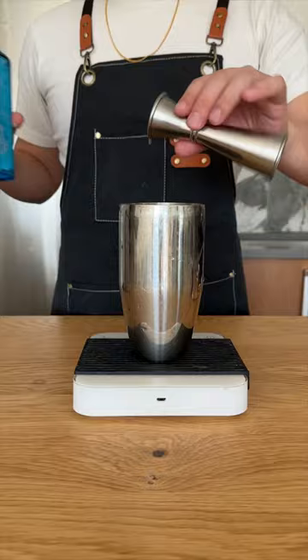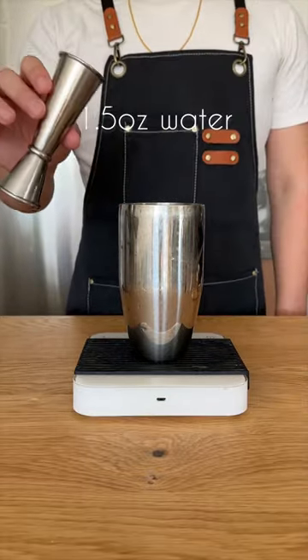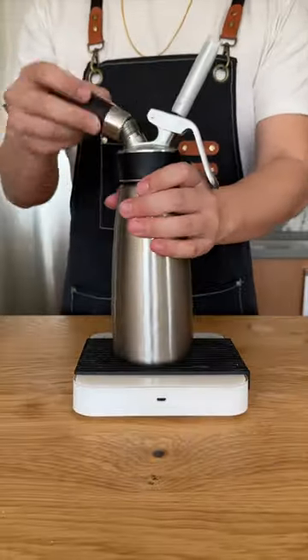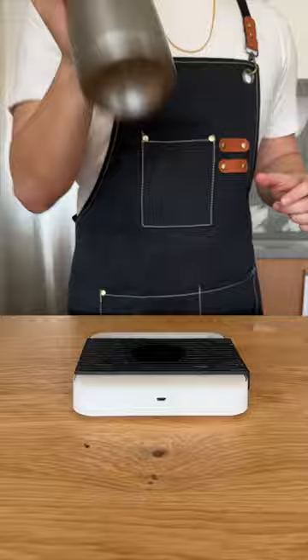Now we're going to make our cocktail foam. The Last Word is easy because it's all equal parts — in this case, I'm using three quarters of an ounce of each. We're also going to add an ounce and a half of water and an egg white. And yep, you guessed it, this is going into the whipping siphon. Screw on an extra charge before shaking and refrigerating.